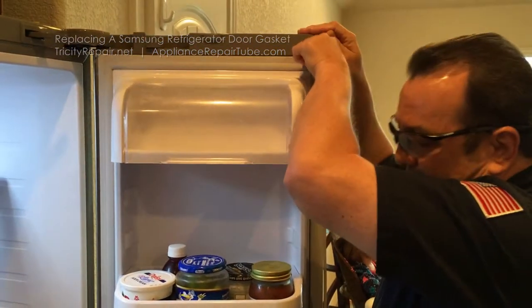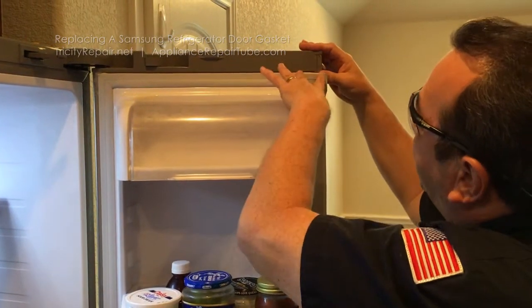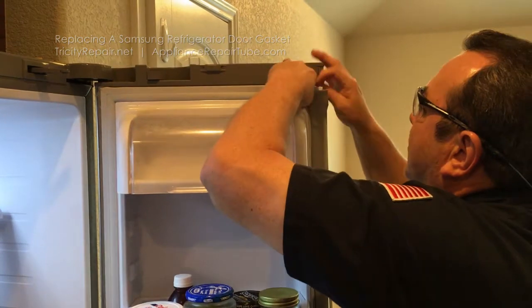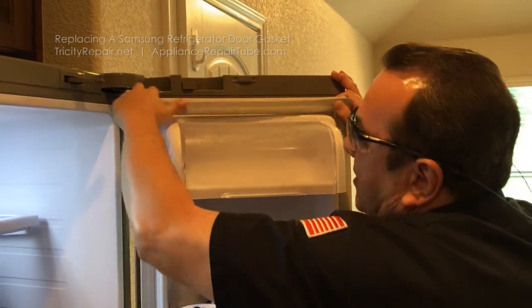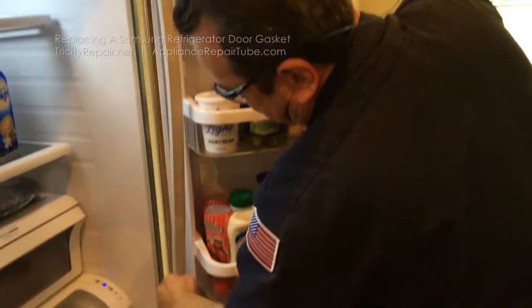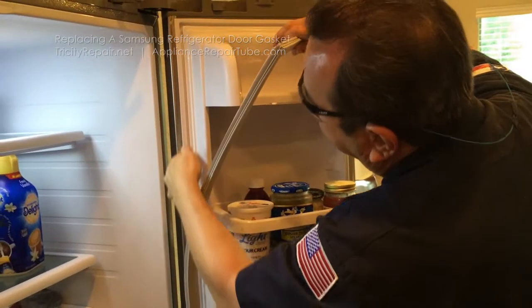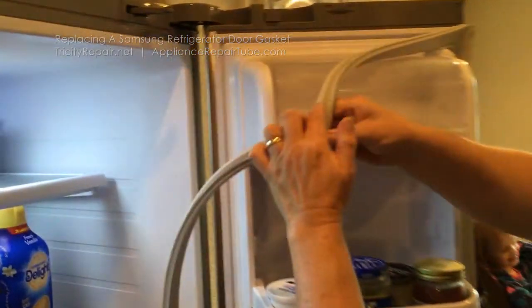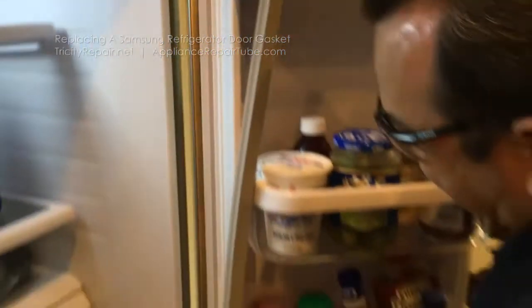This is a pretty simple process. You're going to start right here at the top right hand corner, pull the old gasket out, and just keep coming all the way around. If you notice, there is a channel on the inner liner and a channel on the back of the actual gasket itself, and we'll just continue to pull that out.